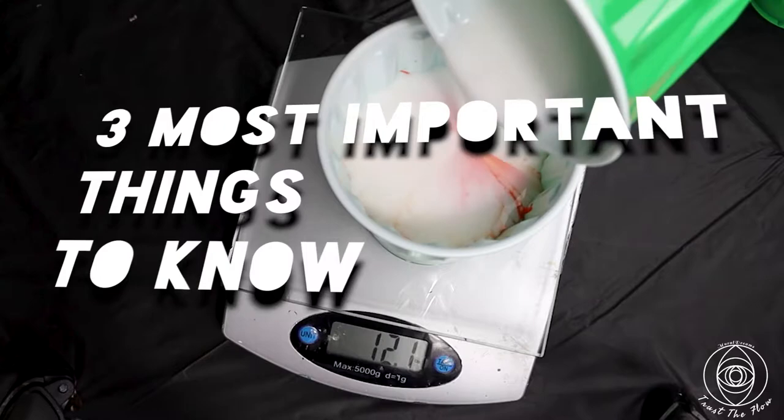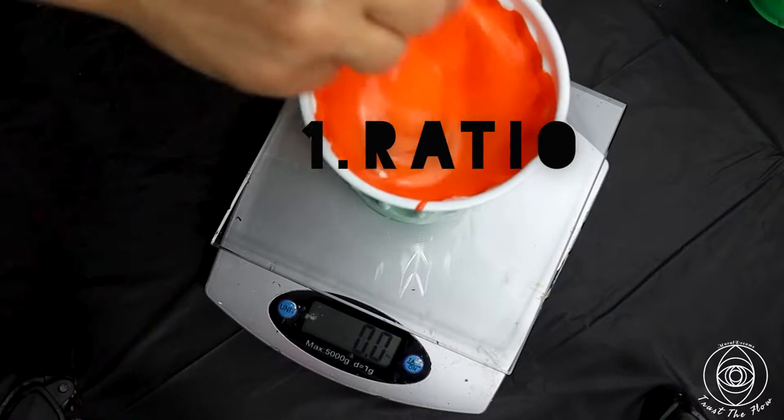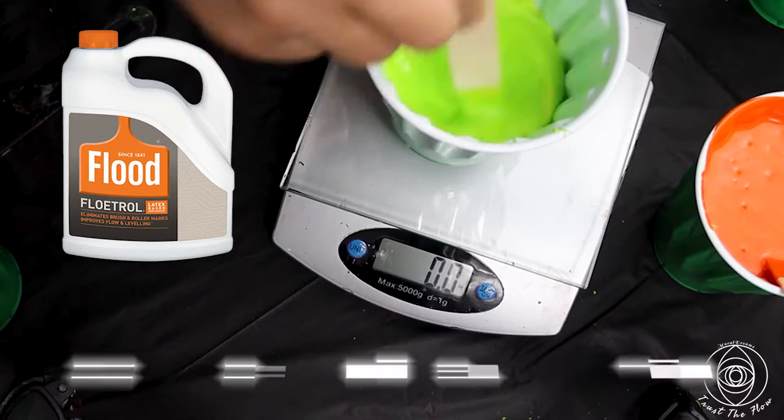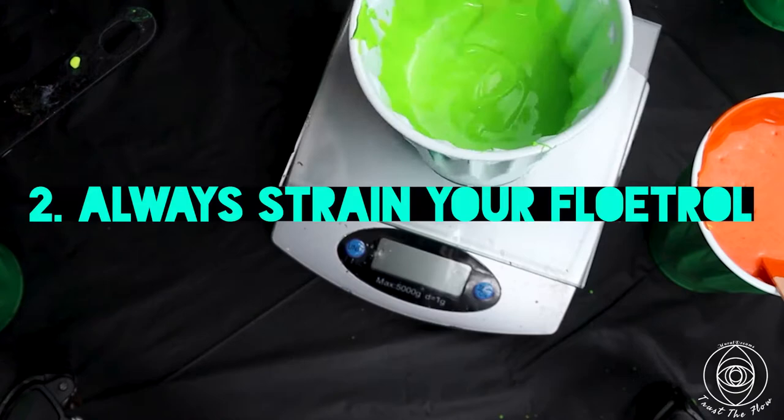These are the three most important things to know. One is ratio — generally speaking, the ratio for most student acrylic paints is one part paint to two parts pouring medium. In this case I use Floetrol, but if you use Liquitex it's the same ratio. If you use glue, it's a little less glue and a little more water.